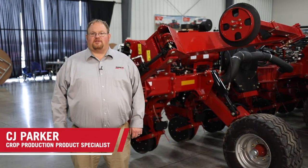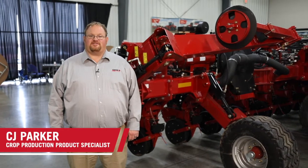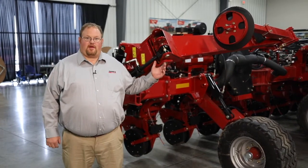Hello, I'm C.J. Parker with Case IH, here today to talk to you about pre-season maintenance on your row markers if your planter is equipped with them.